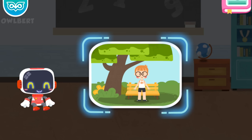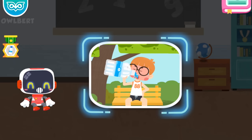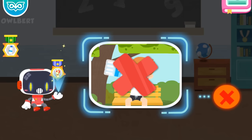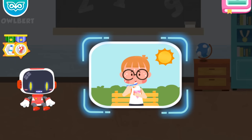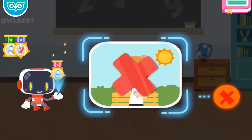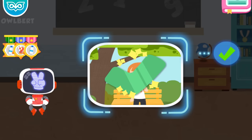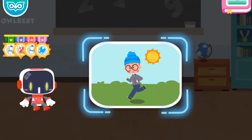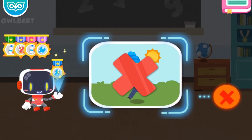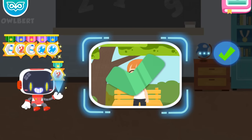Is it right to stay in the shade after a heat stroke? It's right. Congratulations on winning a badge. Is it right to drink lots of water immediately after a heat stroke? It's wrong — drinking lots of water after a heat stroke may increase the burden on the heart. Congratulations on winning a badge. Is it right or wrong to have an ice cream immediately after a heat stroke? It's wrong — eating icy food after a heat stroke can make you feel more nauseous. Congratulations on winning a badge. Is it right to cool the body with a wet towel after a heat stroke? It's right. Congratulations on winning a badge. Is it right to keep exercising vigorously in the sun on a hot day? It's wrong. Congratulations on winning a badge. Is it right or wrong to replenish fluids after exercise? It's right. Congratulations on winning a badge.